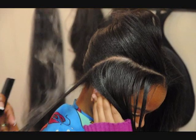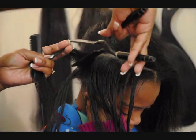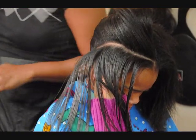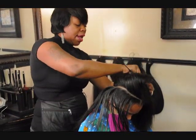As you can see, the flat iron works just as well as the pressing comb. Sometimes if the hair is extremely kinky, I will go in with the pressing comb and just kind of pull the hair out and straighten it out a little bit.